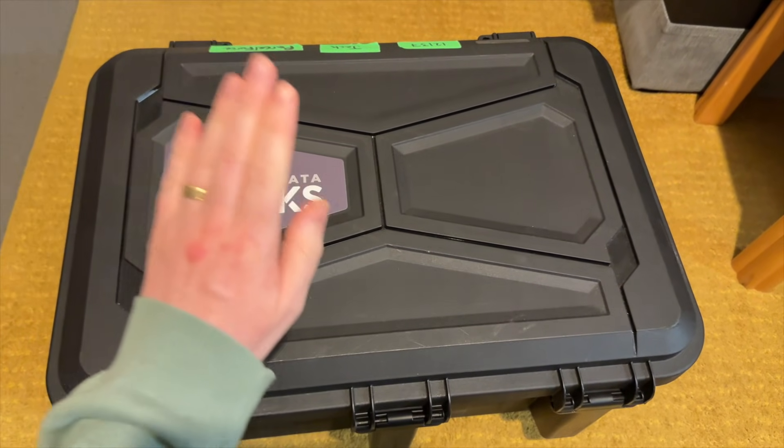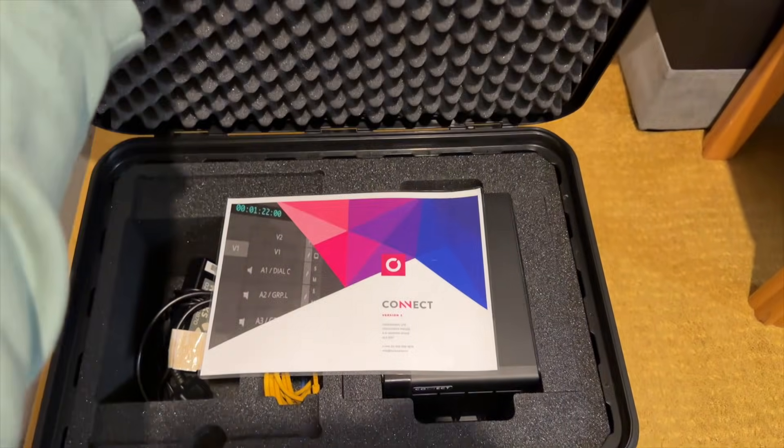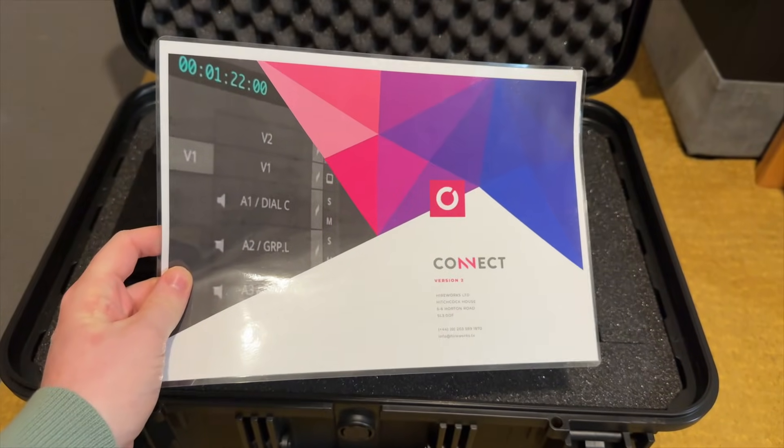Shortly after you've provided this information to Hireworks, the first boxes will be shipped out. When it arrives, it will arrive in a Peli case, a little bit like this one. Open it up and you will find the box itself, a couple of ethernet cables, a power cable, and a one-sheet laminated instruction page.